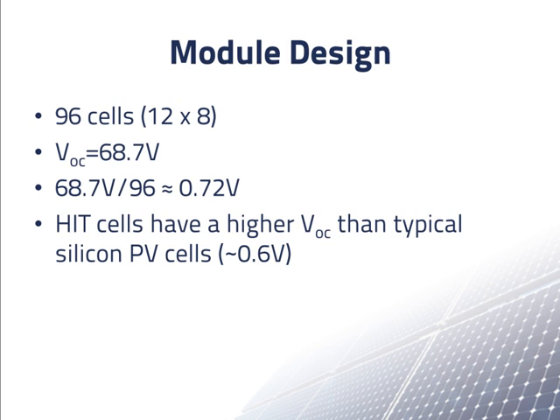These cells are a special type called HIT cells, which are made only by Sanyo and have a higher voltage. With normal silicon cells, if you divide the module's open circuit voltage by the number of cells in the module, you normally get about 0.6 volts, which tells you that all the cells are wired in series. If you only get about 0.3 volts, it means that the cells are wired in two parallel strings of cells. But we still conclude from this calculation that all 96 solar cells in the module must be wired in series. Otherwise, the open circuit voltage divided by the number of cells would have been 0.36 volts or less.